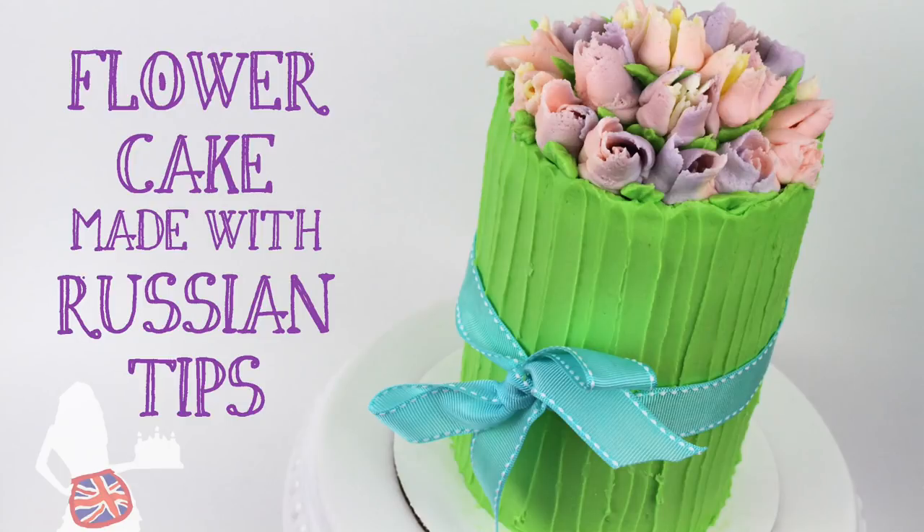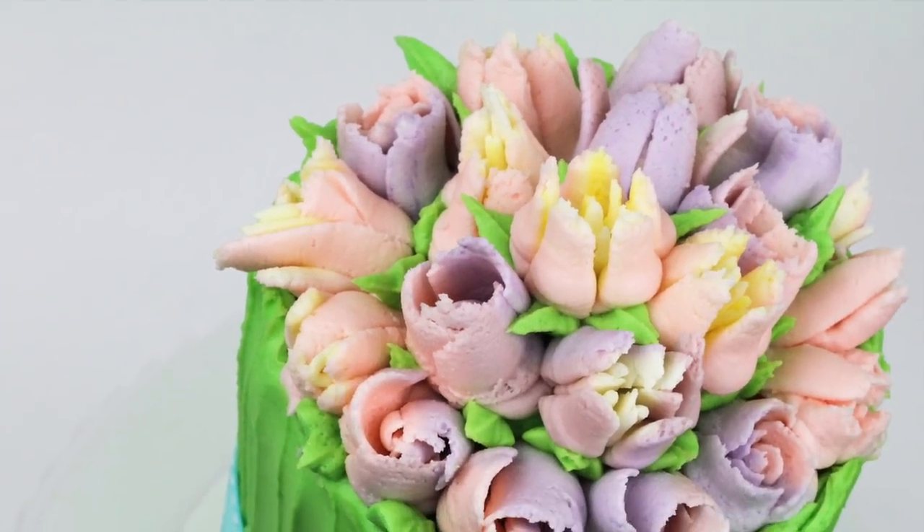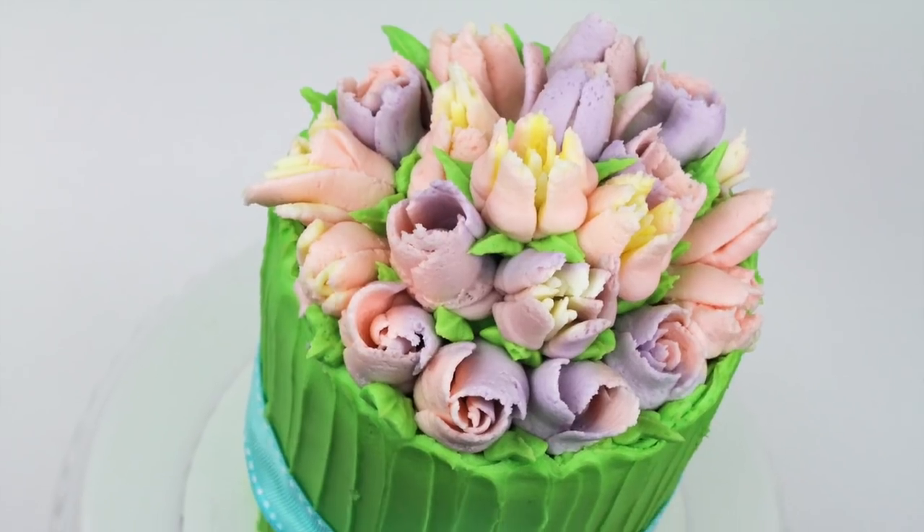Hi! I'm Emily of British Girl Bakes and I'm going to show you how to make this beautiful cake that looks like a bunch of flowers.